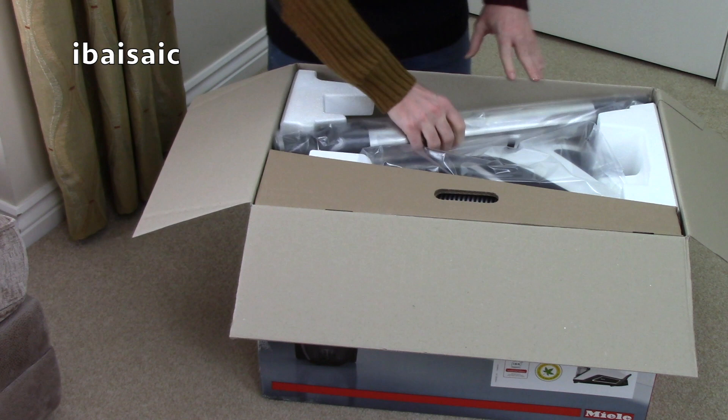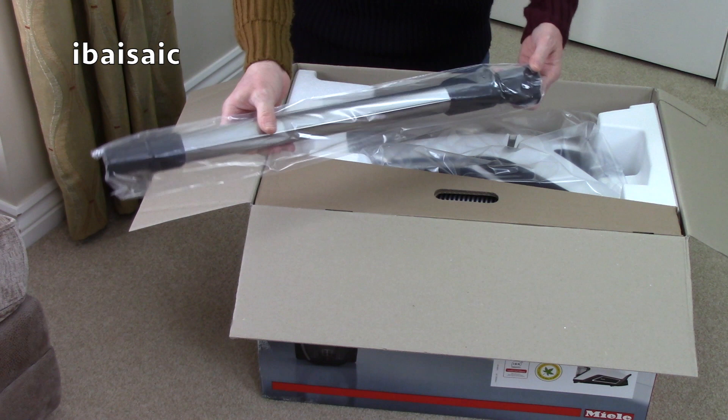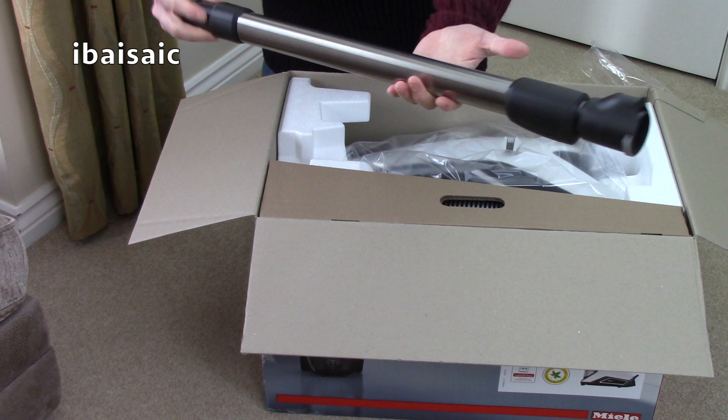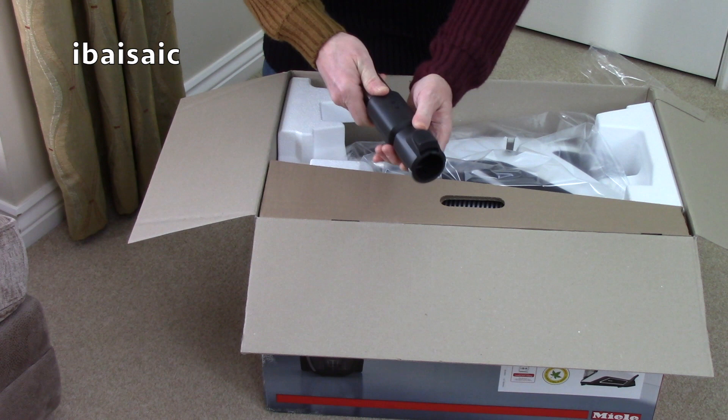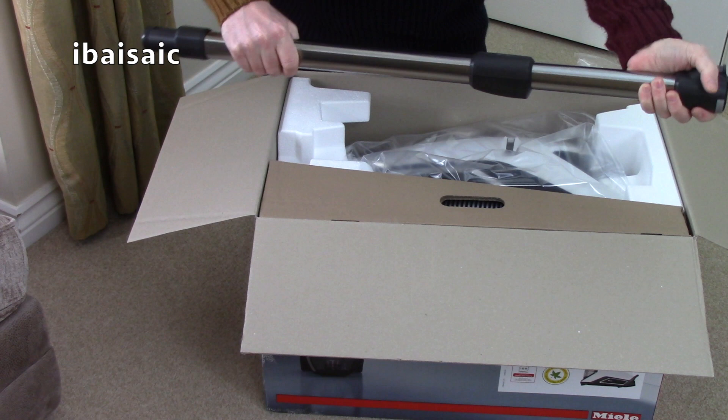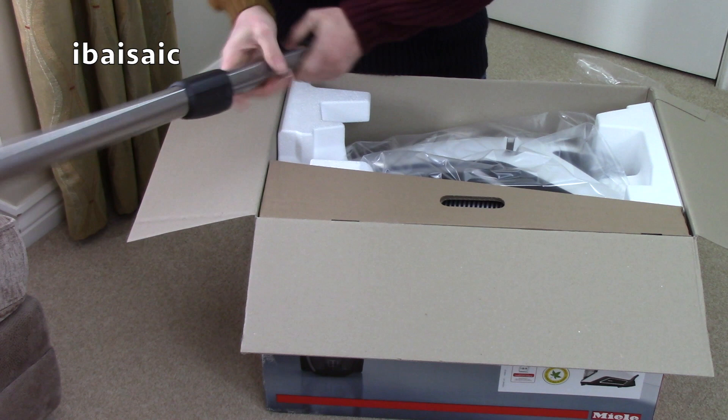First thing out of the box is a new style of extension wand. I've certainly not seen a Miele vacuum with this type of extension wand before. It's quite square actually, not quite rounded, and it's telescopic of course. So you've got an adjustable, relatively lightweight, strong extension wand.